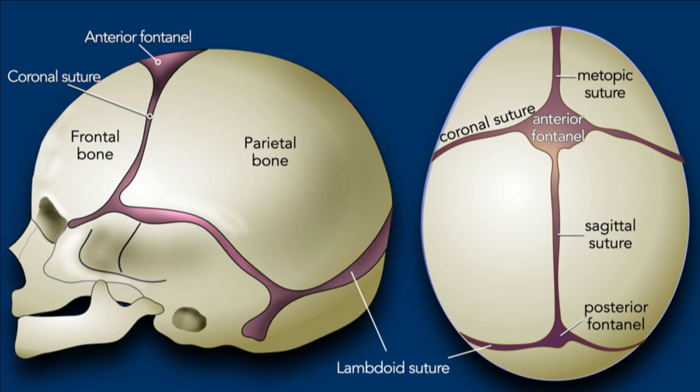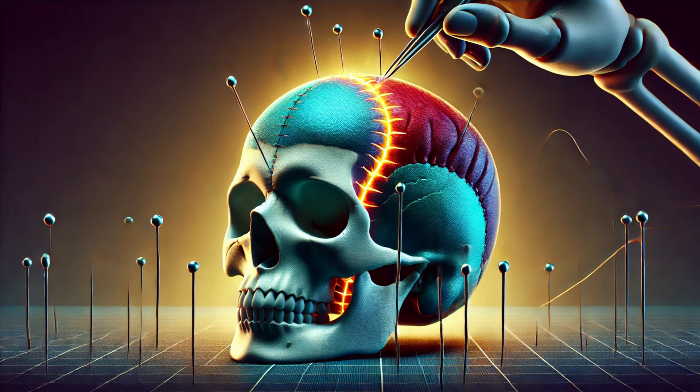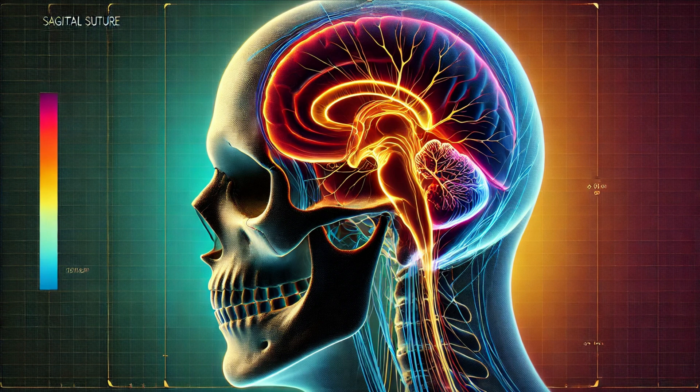First up, we have the coronal suture. Imagine running your fingers from ear to ear across the top of your head. The coronal suture is like a seam that stitches the frontal bone to the two parietal bones, creating a natural helmet for your brain. This suture not only provides a rigid structure, but also allows for some flexibility during the birthing process. These sutures are vital during birth — they allow the skull bones to overlap slightly, making it easier for a baby to pass through the birth canal, and also facilitate brain growth during infancy and childhood.